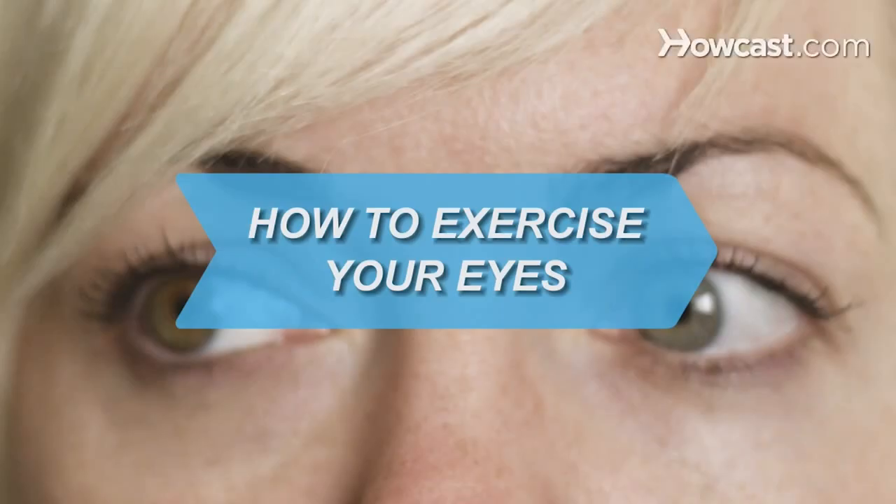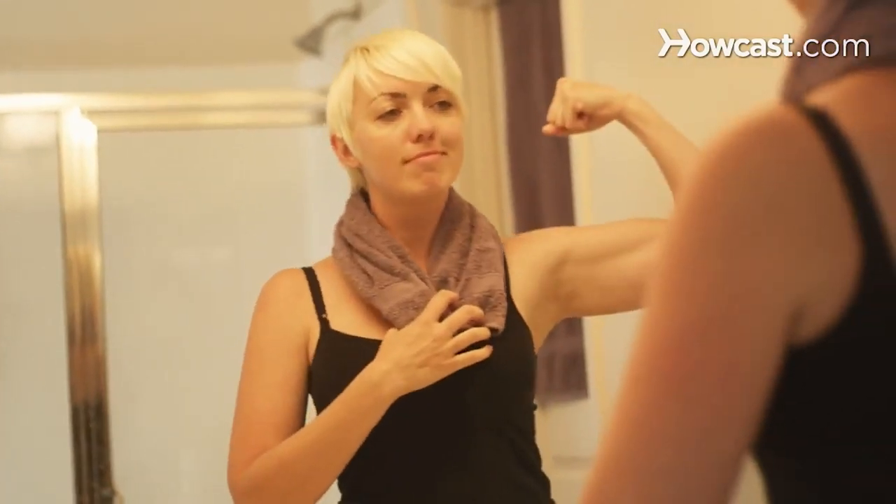How to Exercise Your Eyes. Just like the rest of your body, keeping your eyes in tip-top shape requires regular exercise. Here are a few to try.